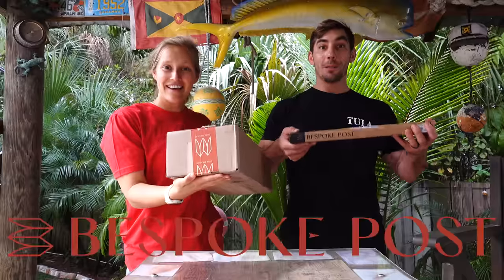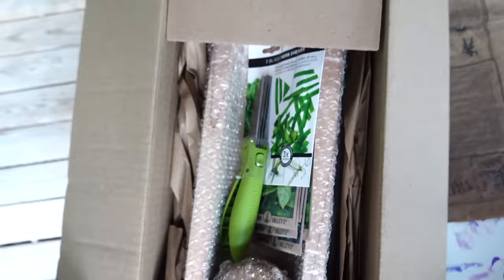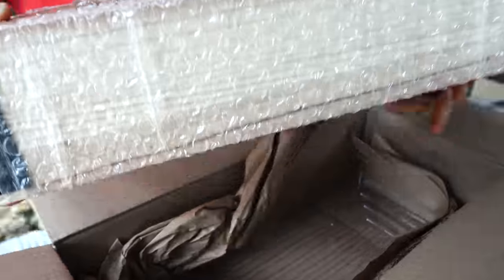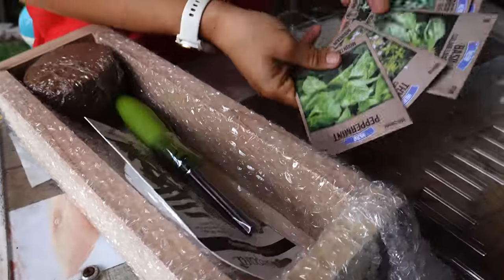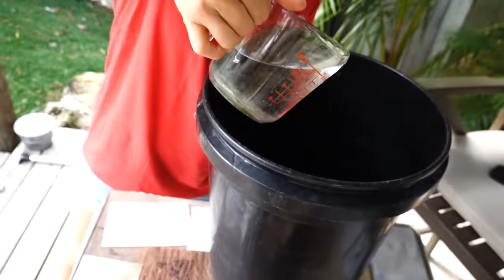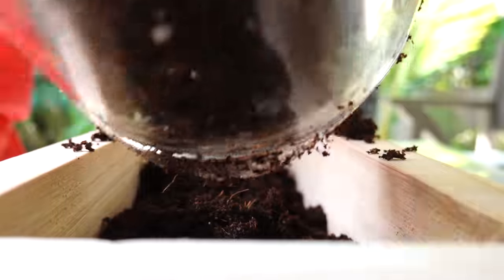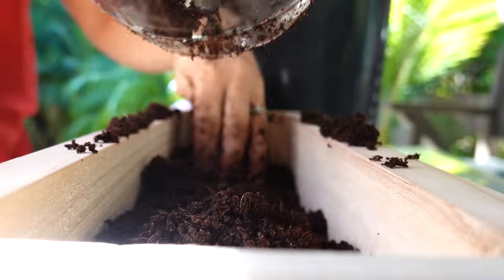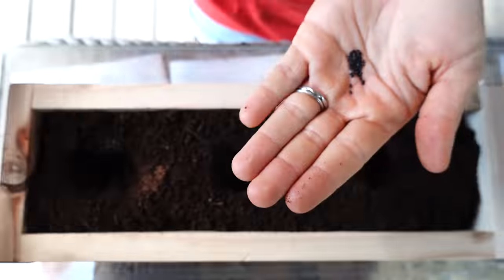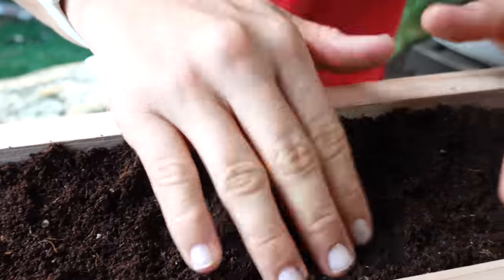Today's video is sponsored by Bespoke Post. Bespoke Post is a monthly membership club delivering awesome boxes of top shelf goods from under-the-radar brands. Every month they introduce their members to cool new products such as outdoor gear, barware, home and kitchen goods, clothing, and more. The box lineup changes every month and each box has around $70 in value, but you only pay a fraction of that price. 90% of the products in Bespoke Post boxes come from small brands, many of which are based right here in the U.S.